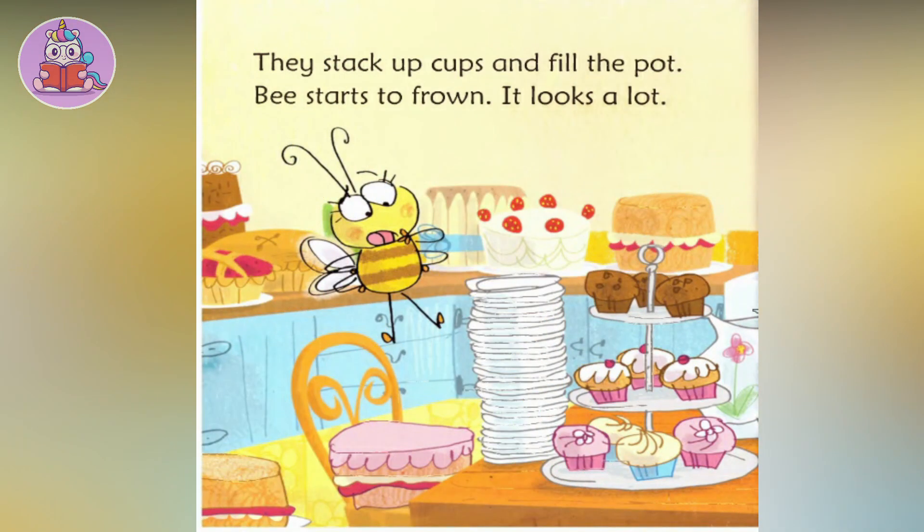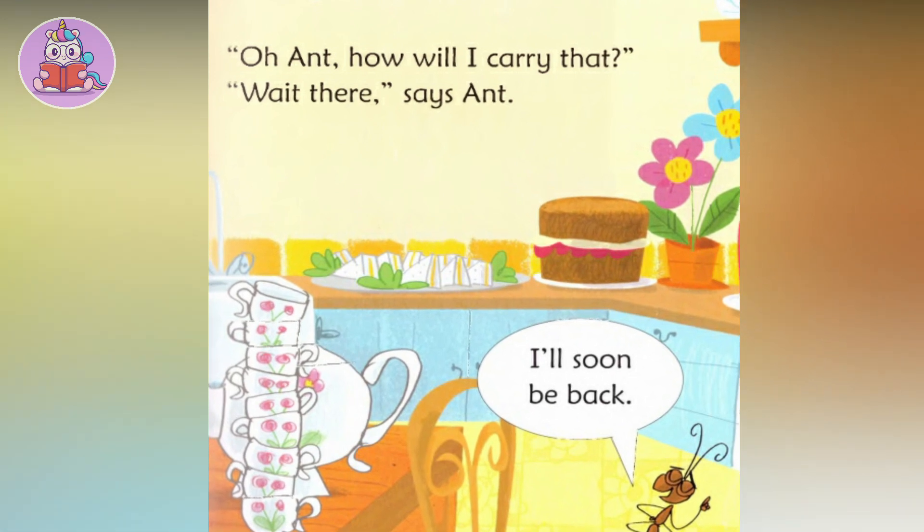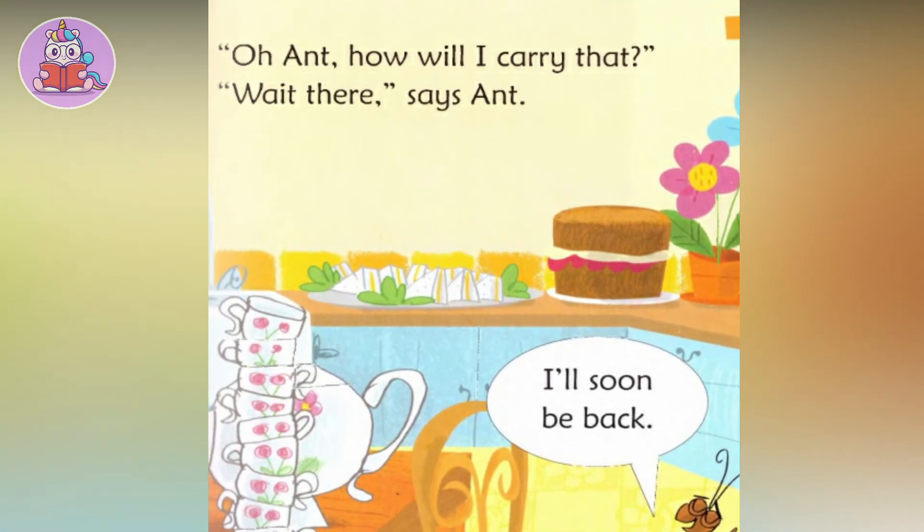They stack up cups and fill the pot. Tea starts to pour — it looks a lot. 'Oh, and how will I carry that?' 'Wait there,' says Ant. 'I'll soon be back.'